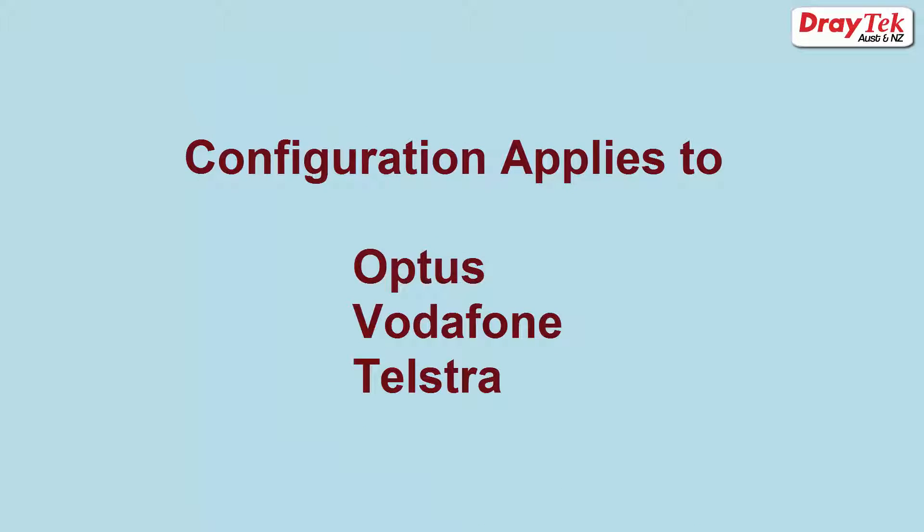The configuration steps covered here apply to Optus, Vodafone, and Telstra Networks.